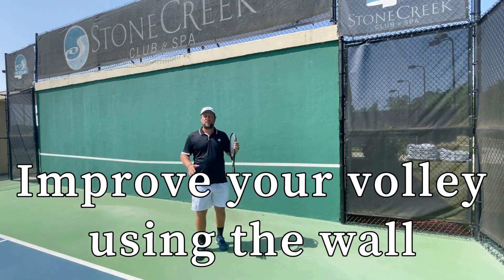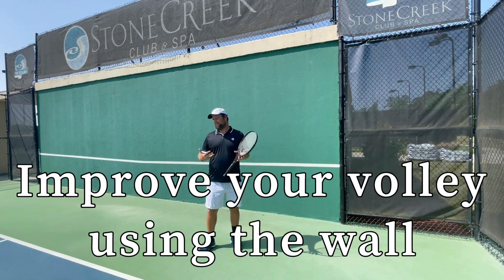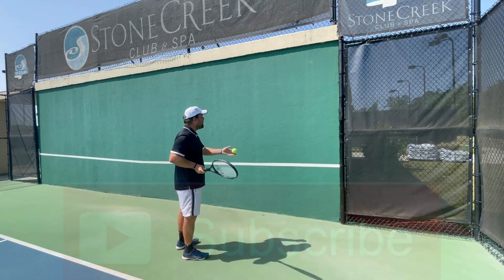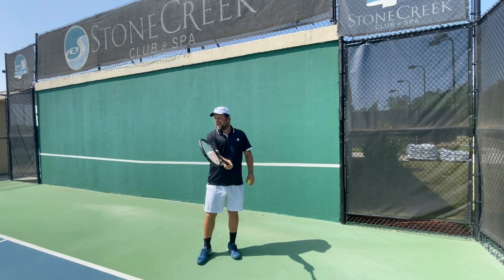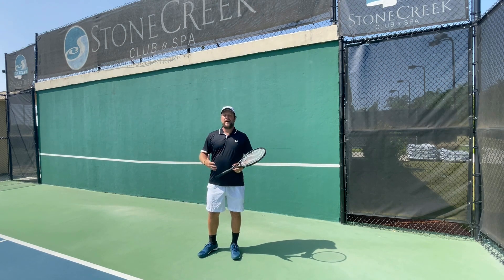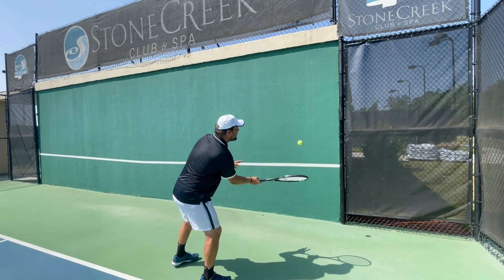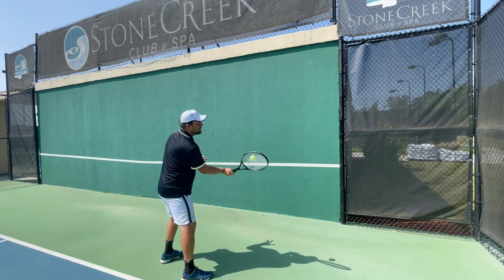The wall always works wonders — it's amazing. Back in my day we used to wall all the time. The good thing about the wall is when you volley, you have to keep the arms in front of you. If you keep the arms in here you're going to be late, and that ain't gonna work. What I love about the wall is you control your pace and speed. Start by just tapping the ball and hitting those volleys, keeping it in there and finding a rhythm.